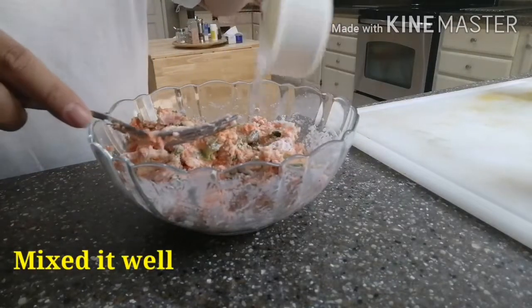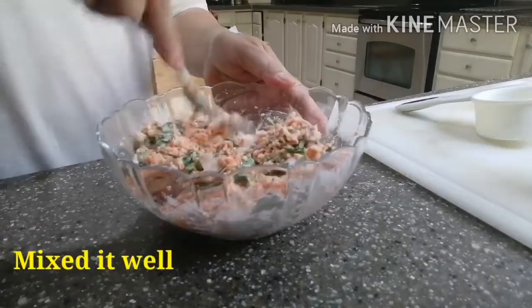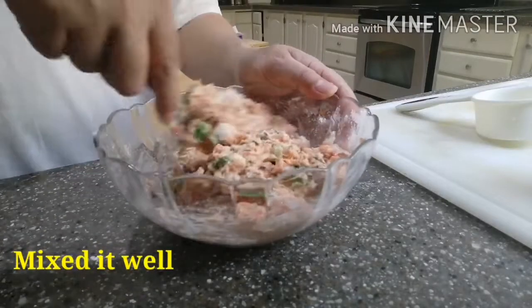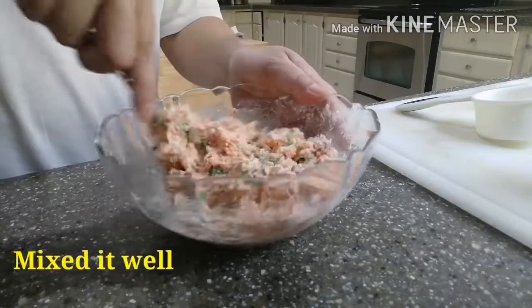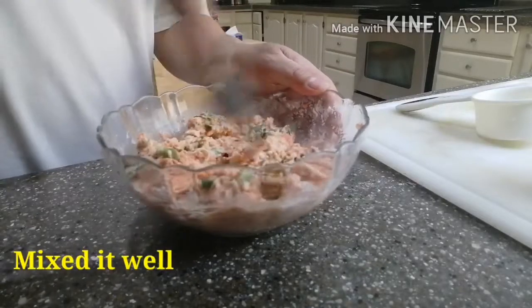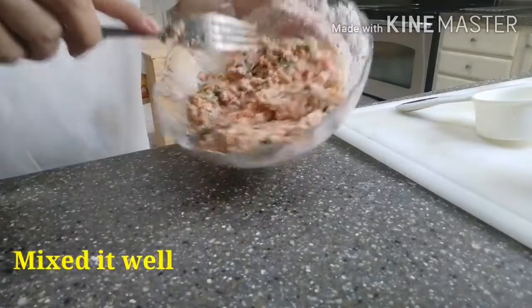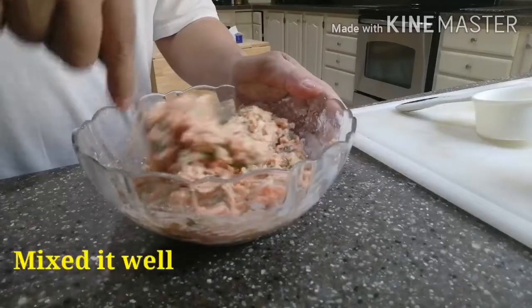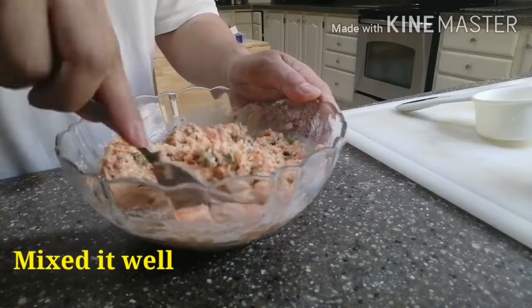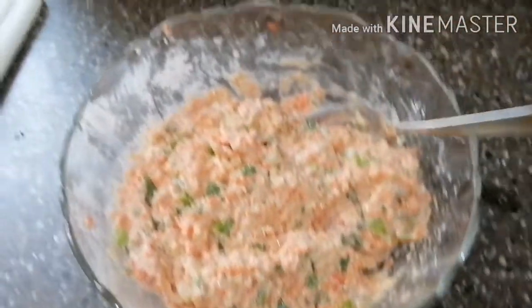Mukhang kailangan natin lahat yung water — half cup. I-hubos ko na. Ayan na po yung na-mix natin. Na-mix-mix na. Ready to cook na yan.